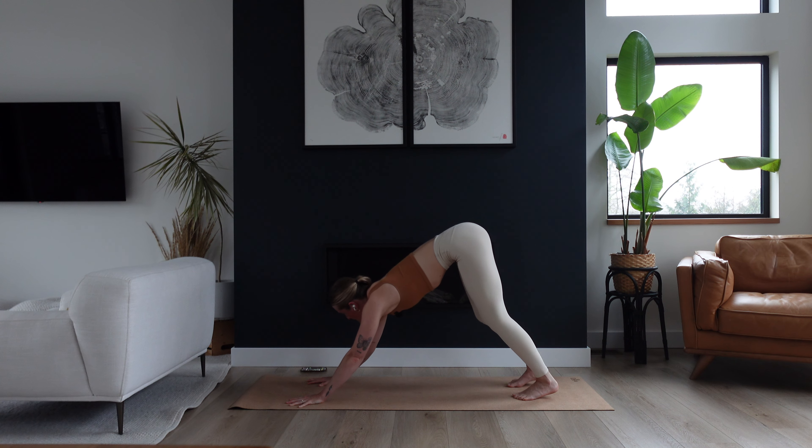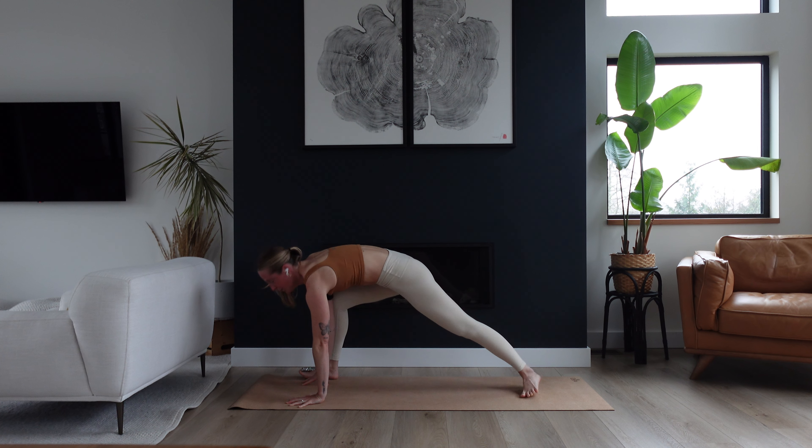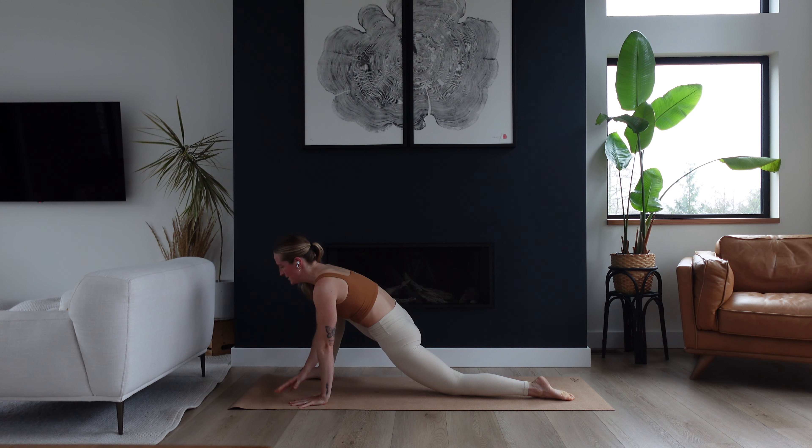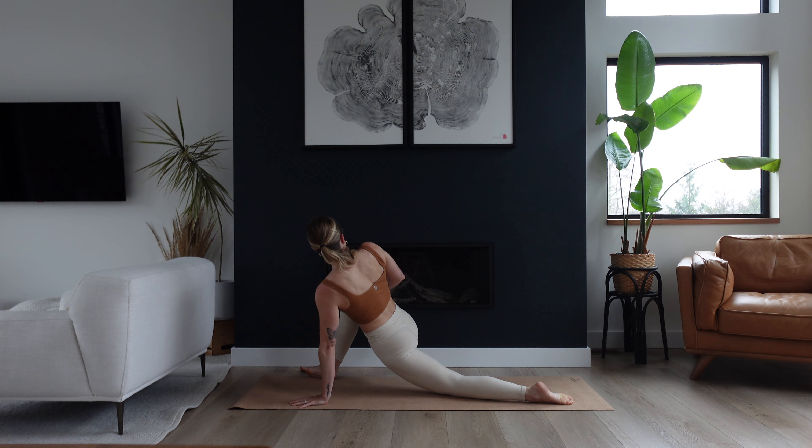Look forward and step your right foot up and outside of your right hand. Bring your left knee down, untuck your toes, and then open your chest towards your right thigh — a little turn of your chest to the right side. You can push into that right thigh a little bit more, as if you're pushing it away from your chest. Feel that awesome opening through the front of that left hip. Big breath here — inhale and exhale.